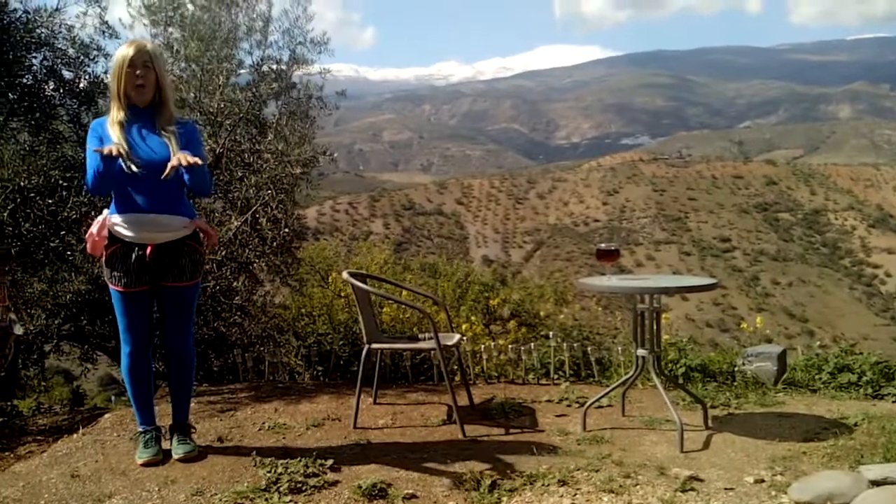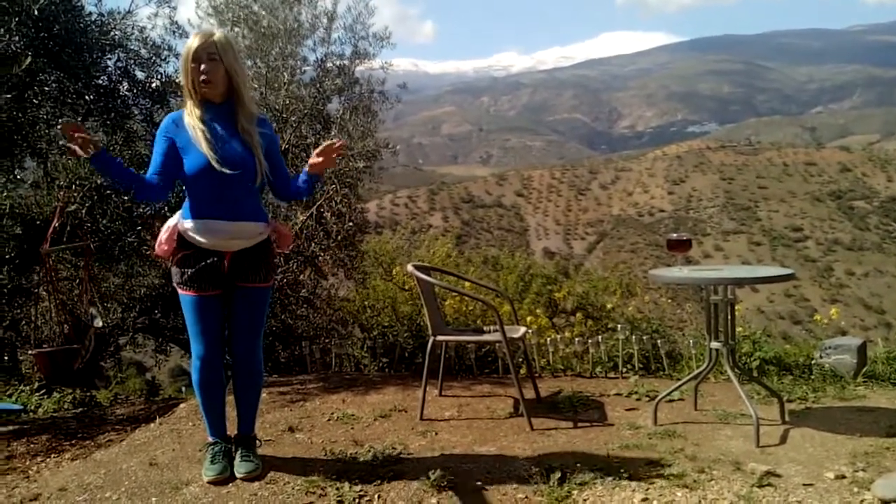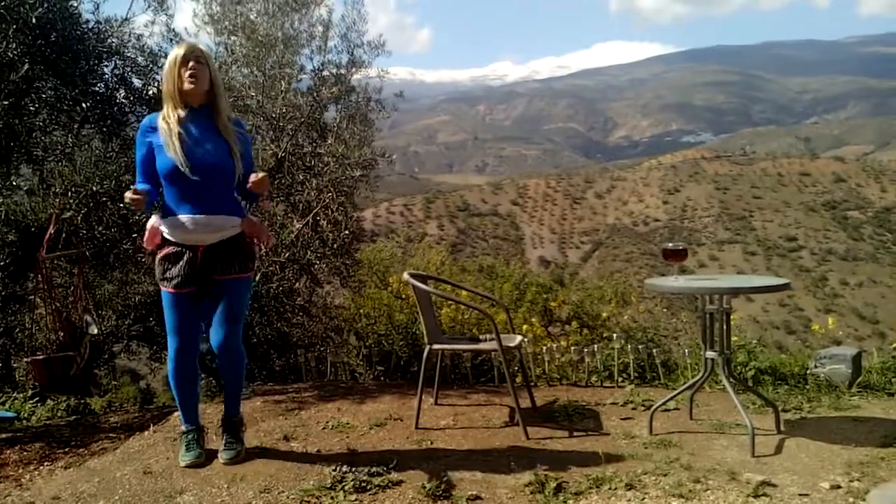Hello Darlings, Trixie Bloom here. This is a workout for those of you confined at home. So we'll start off gently.